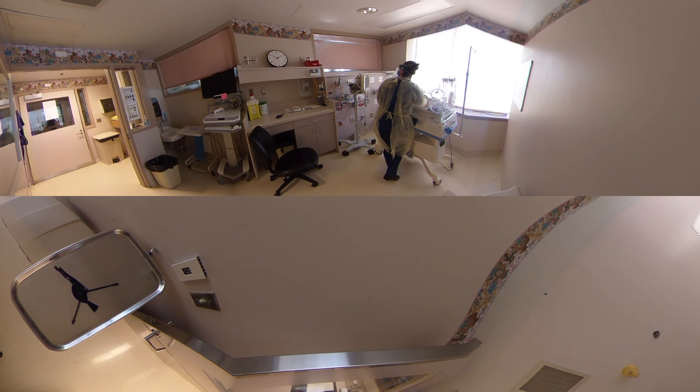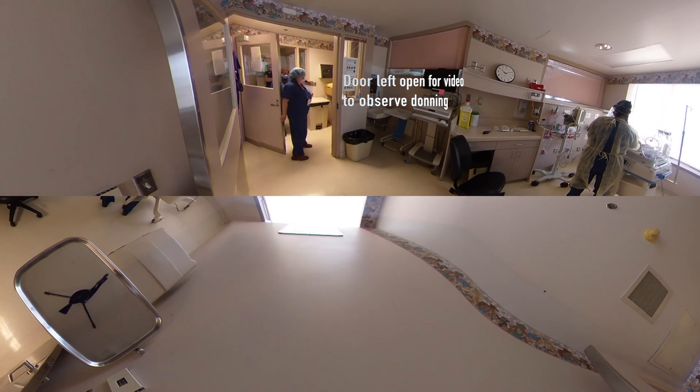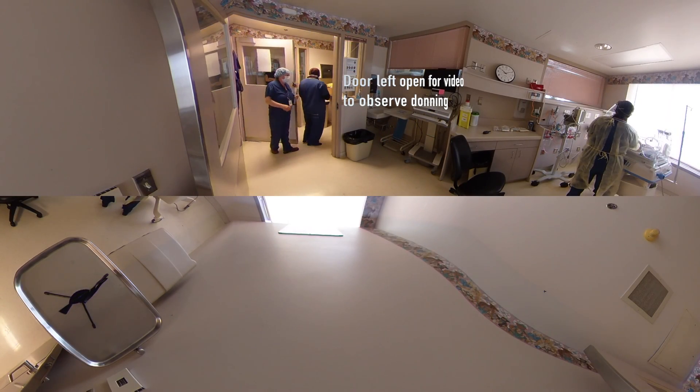I'm bagging and the heart rate is coming up. Nadia, I'm going to talk you through donning because you need to go in the airborne room.